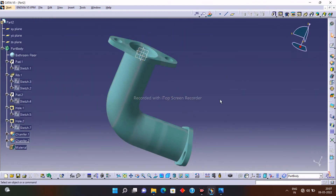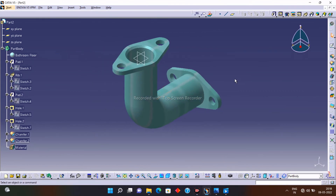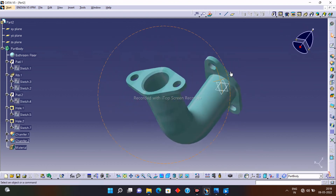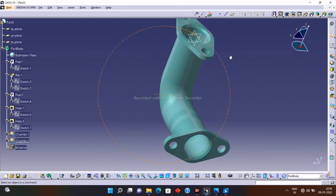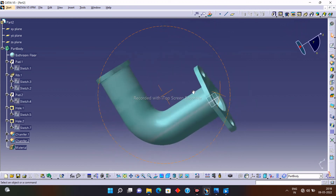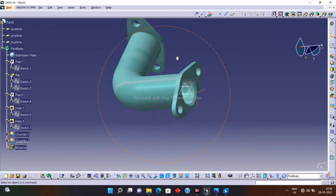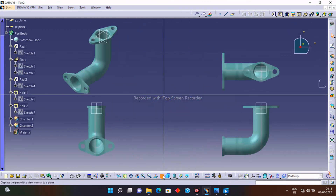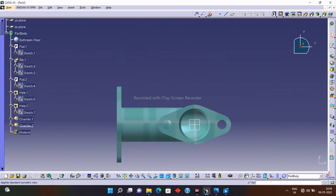This elbow is simply used for pipelines — in any pipeline where you want to transfer fluid from one point to another or change the direction of that fluid, this elbow is used. This elbow is very simple to design. If you like this video, please subscribe for more CAD-related videos and press the bell icon. Bye, see you in the next video.